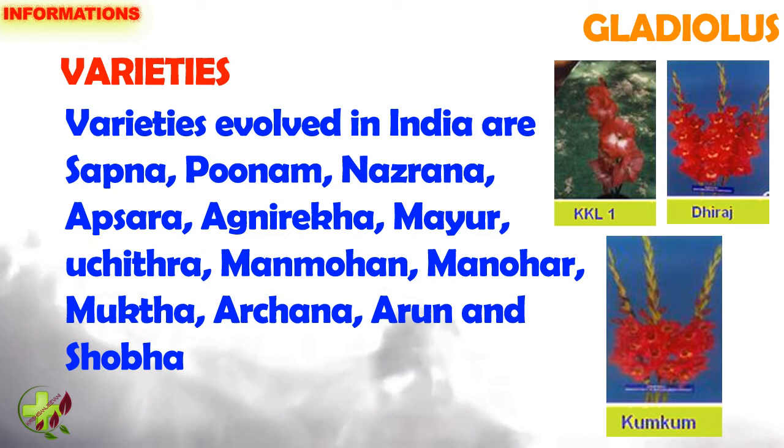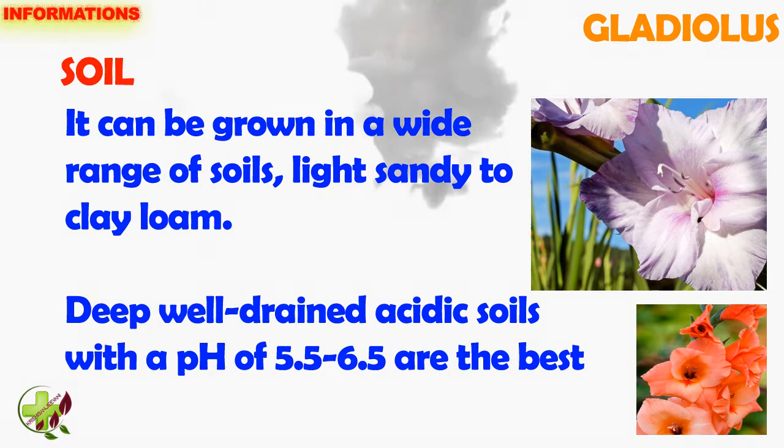Varieties evolved in India are Sapna, Poonam, Nazrana, Apsara, Aknirega, Mayur, Sujitra, Manmohan, Manohar, Mukta, Archana, Arun and Shoba.